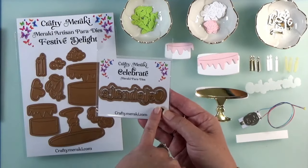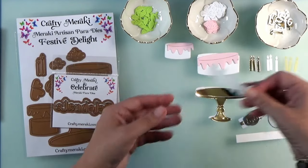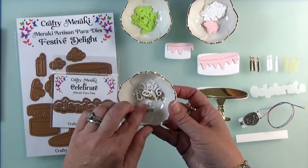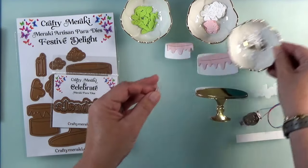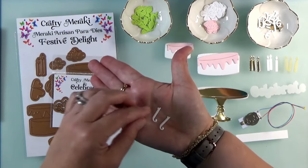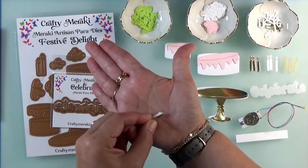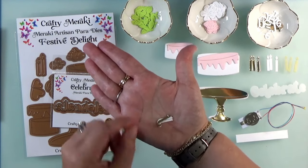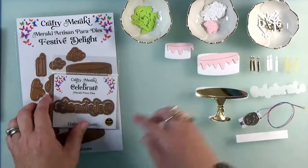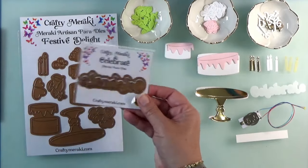Let's start with the sentiment — we'll use the word 'celebrate.' I want you to cut the shadow from white vellum just one time, and then all the letters to spell out 'celebrate': cut them twice from gold and twice from white so that we can stack them up. Go ahead and glue those together ahead of time — glue the two white layers together and then the gold on top so that you have the word 'celebrate' ready to go. If you don't have this die, just find something in the same family that has a shadow.